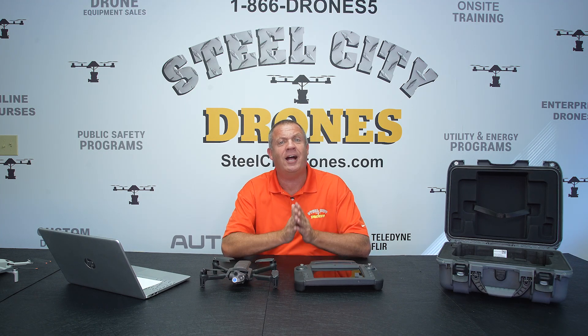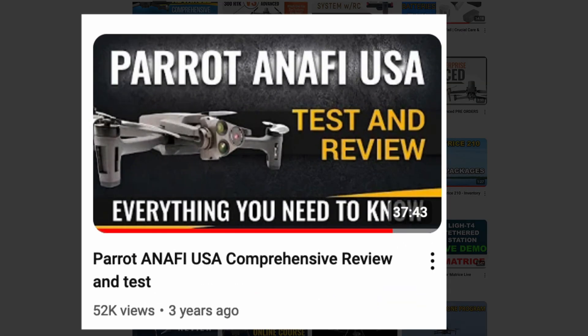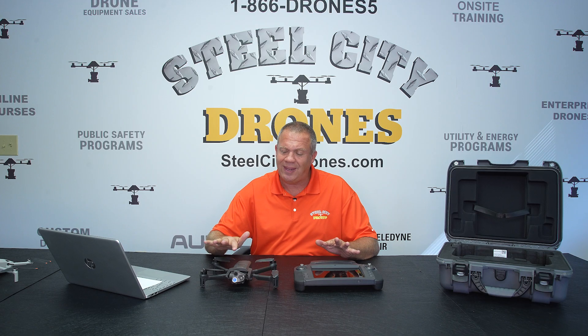Welcome back to Steel City Drones. Today we're going to talk about an update on a product that we reviewed about two years ago — boy, does time fly. This is the Parrot Anafi USA.